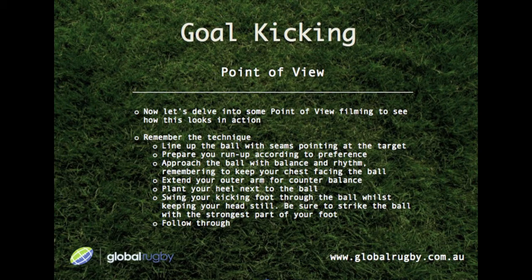Now let's delve into some point-of-view filming to see how this looks in action. Remember the technique: line up the ball with seams pointing at the target. Prepare your run-up according to preference. Approach the ball with balance and rhythm, remembering to keep your chest facing the ball. Extend your outer arm for counterbalance. Plant your heel next to the ball. Swing your kicking foot through the ball whilst keeping your head still. Be sure to strike the ball with the strongest part of your foot and follow through.